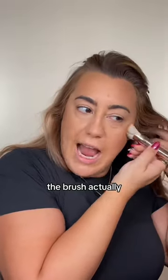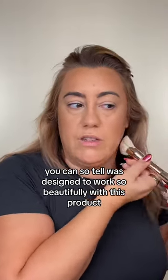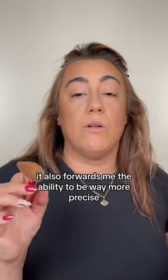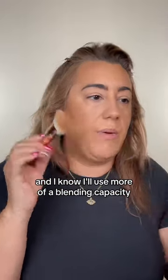The brush is everything. You can so tell it was designed to work beautifully with this product. I've never used this bronzer and had it blend like this. It also affords me the ability to be way more precise. I was previously using this other brush, which I still love and I know I'll use more in a blending capacity.